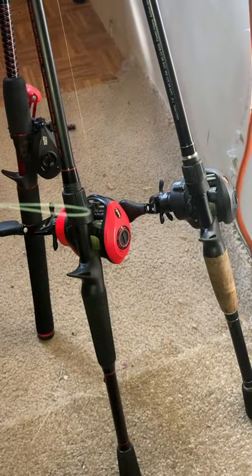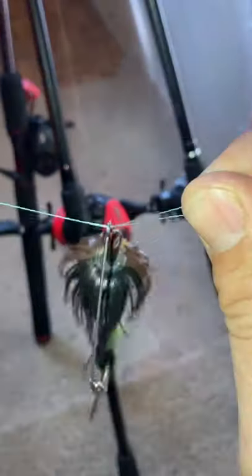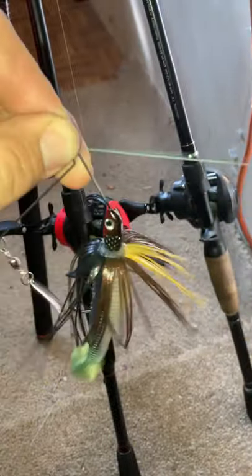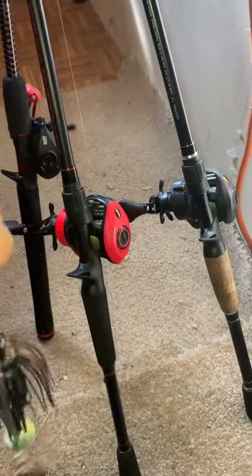You get your line and you fold it over itself. You get your lure and you put it on that line that's folded over. Then tie it over and under, and you push the lure through that loop that's left. And you pull your tag in and clip that tag in.